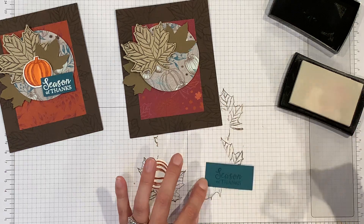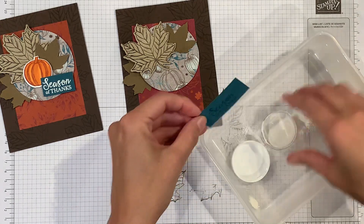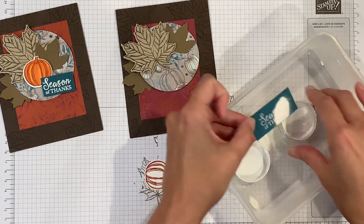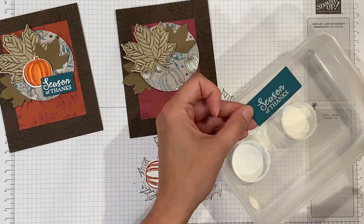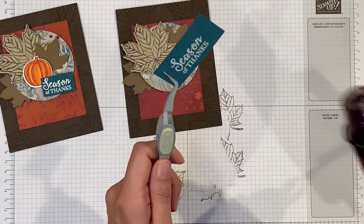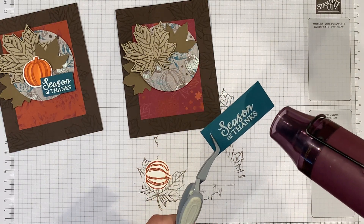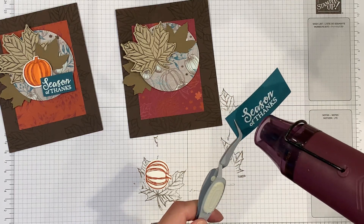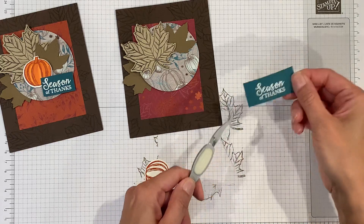I'm just going to stamp that in the center, then add some white embossing powder — a little bit more. Then I'm going to find my tweezers so I don't burn my fingers off, get my heat tool, and just heat that up.